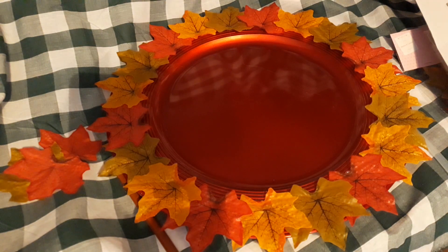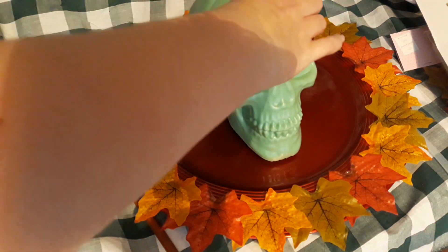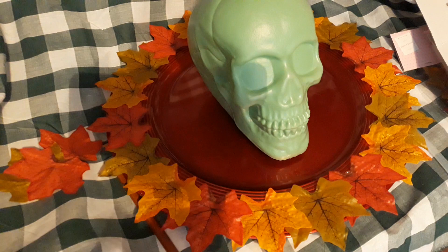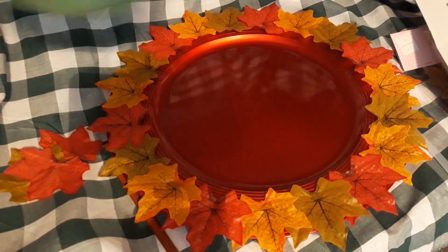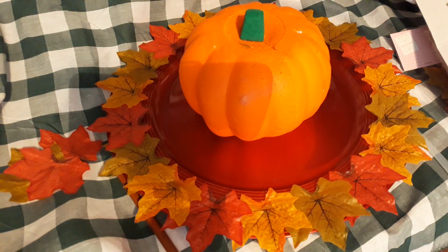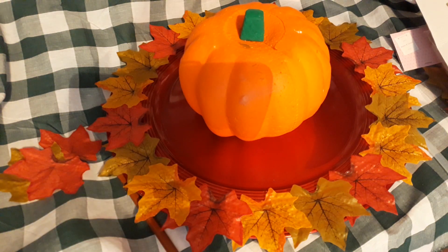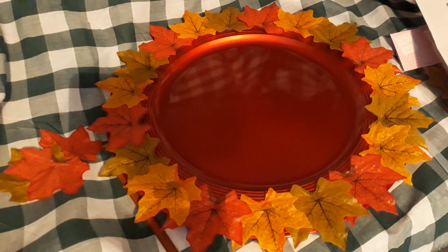I'm going to show you how I would use it for Halloween as a table piece or for putting sweets on. I bought this from Poundland today — look how cool that looks! You can put food on it, put sweets on it, or just have it as a table piece. I've also got this little pumpkin that looks kind of sweet on the table. You can fill the whole plate up with leaves — it's totally up to you.